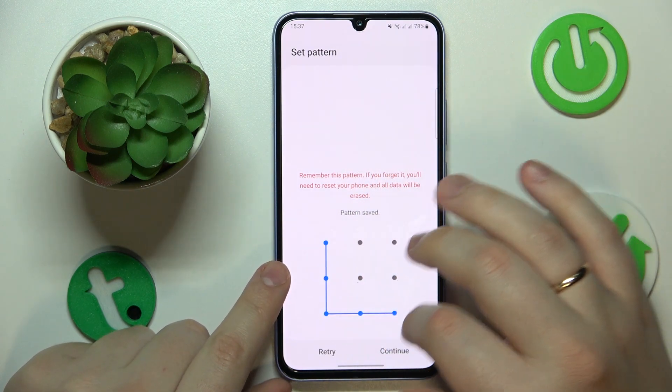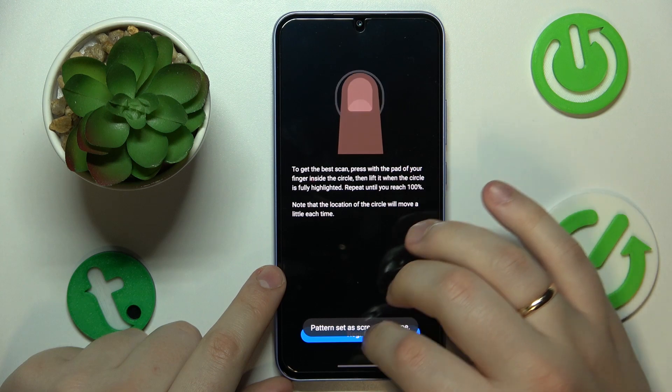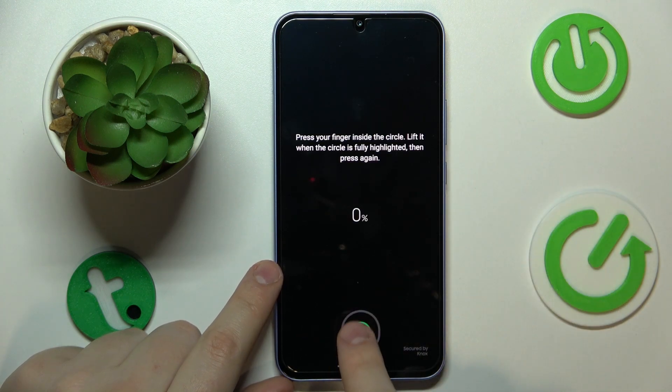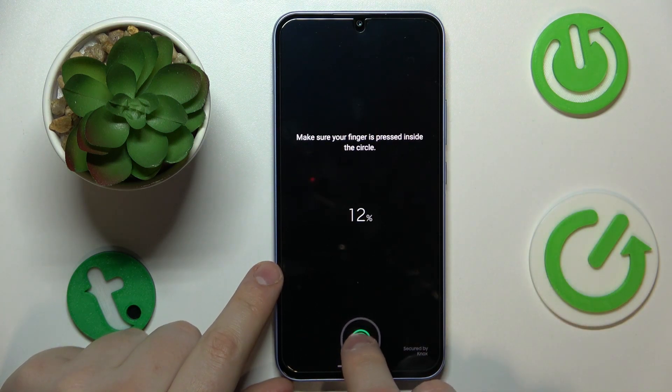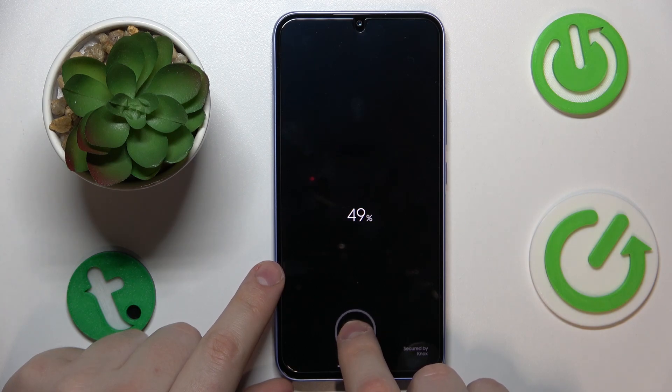I'll go with Pattern. Next you will need to set whatever password you went for, and then we can start registering the fingerprint. As you can see, the scanner is located underneath the display. Gradually lay your finger and tap onto the scanner until the full and entire surface of your fingerprint has been correctly scanned.